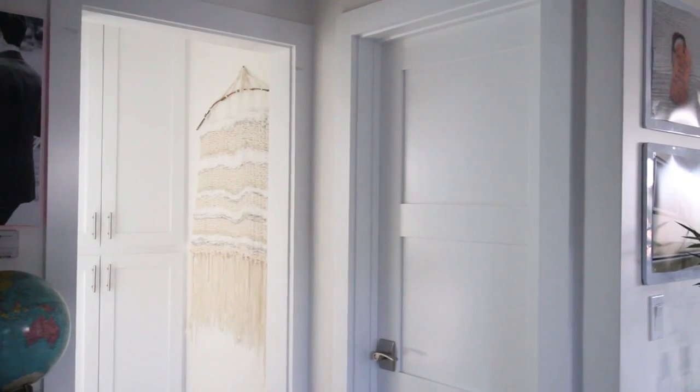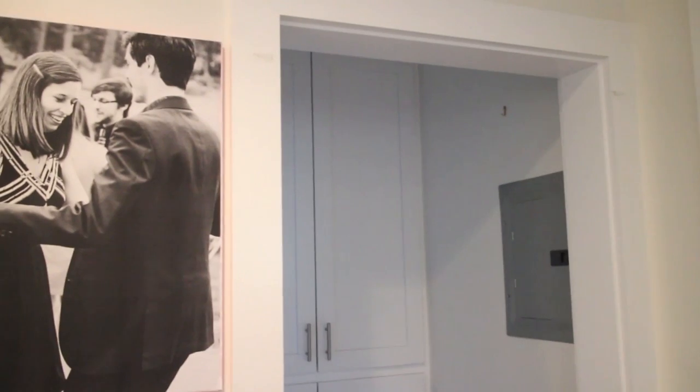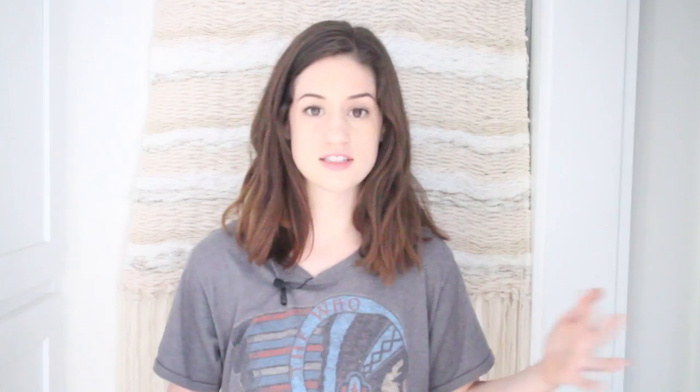I'd seen a ton of these really beautiful tapestries on Pinterest and Instagram and really wanted to make one for this wall. We're actually in a hallway in my apartment, and it has a breaker box. I could never figure out what to hang here because the breaker box is kind of off-center, so I can't hang a picture frame — it's just a weird dimension. I thought it would be fun to make something to hide it, and this tapestry is the perfect solution.